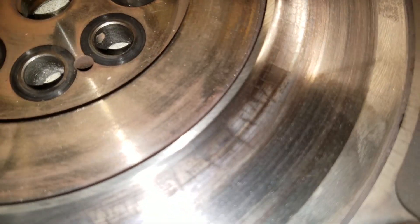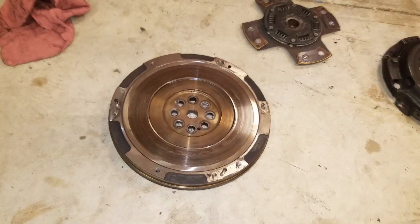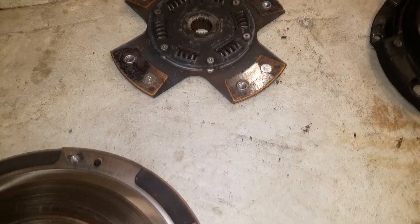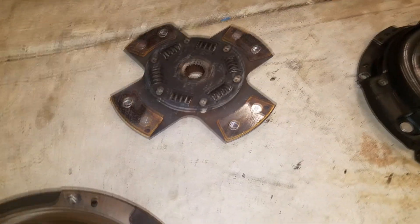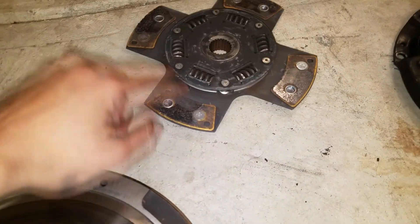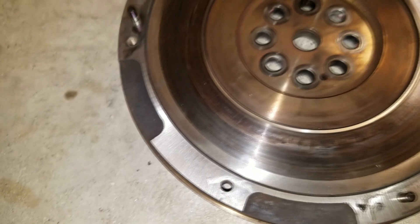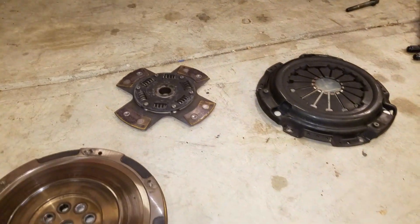I've never seen this before — I'll still get some information about it, but I'm pretty sure I have to get a new flywheel for sure. When I saw the clutch I was like, I'll just throw it back together, cause I'm sure it'll last a few more pulls even though it's messed up. But I really don't trust this flywheel whatsoever. So if I'm going to get a new flywheel, I might as well get a new clutch and everything too, so I don't have to deal with that anymore.